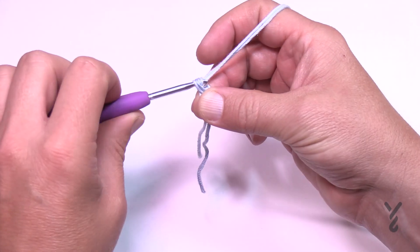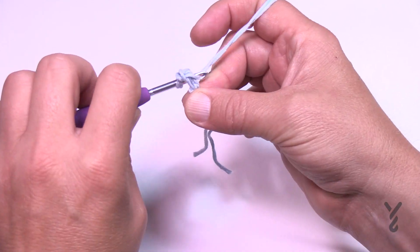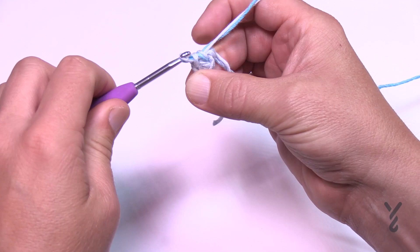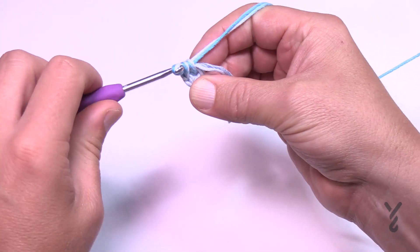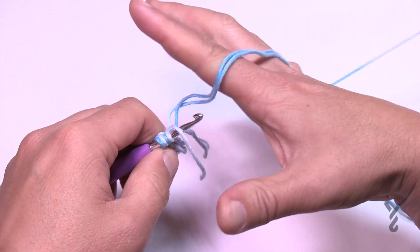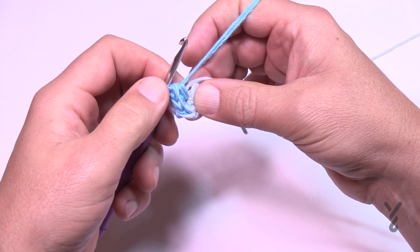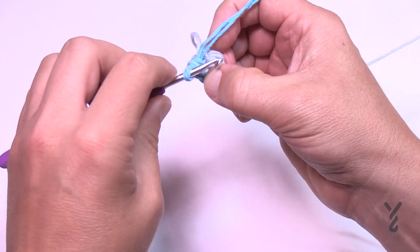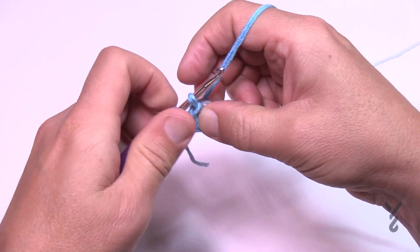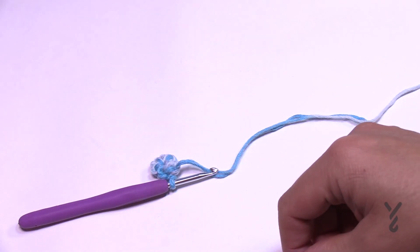To begin, chain two — 1 and 2 — and into the second chain from the hook, which is the beginning one, put in five single crochets: 1, 2, 3, 4, 5. Make sure you grab two strands at the same time. Count back to verify you have five, then slip stitch to the beginning — it will be tight the first time. Just pull through and that's your beginning. If you went over top of your straggler you can simply trim it and move on to round two.